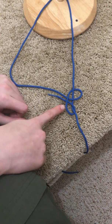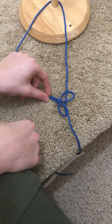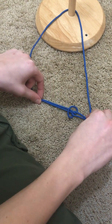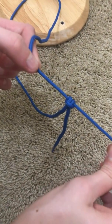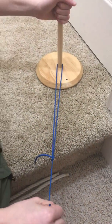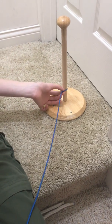You should have something that looks like this. Then with one hand grab here and here, and with the other hand grab here and here, and pull tight. You should come up with something that looks like this. If you have done this, you should be able to slide the knot and it slides snug against the pole.